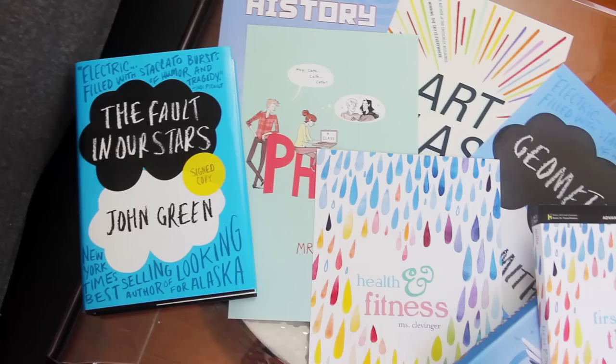So today I have a DIY for you based on the book cover. Basically the idea is that we're going to take the covers of some of our favorite YA books and edit them in Photoshop so that you can use them as a binder cover for all of your classes at school. This one I turned into Health and Fitness and I turned the author's name into the teacher's name. I have a whole bunch more examples, but first I'm going to show you how to make this one.